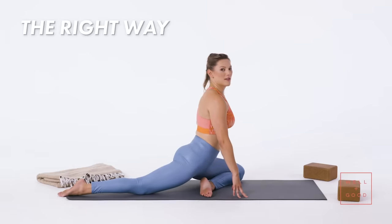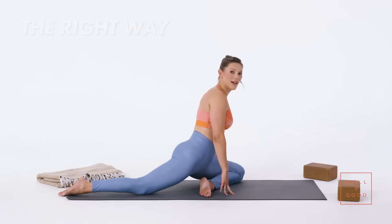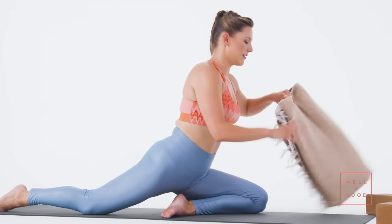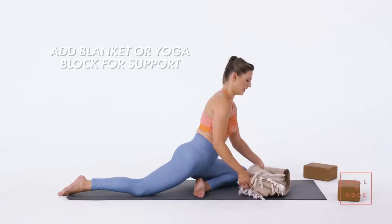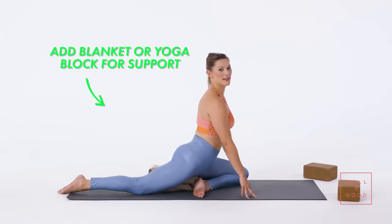You should be able to prop yourself up on fingertips and stay just like this, but for a lot of us there's some space between our hips and the ground. In that case, fold up a blanket as much as you'd like, shove that underneath your butt, and that way you can sit on top of it.